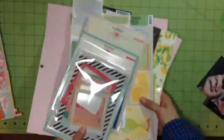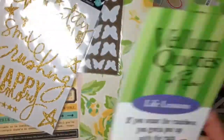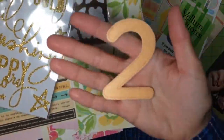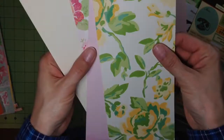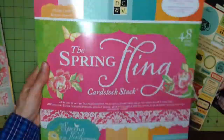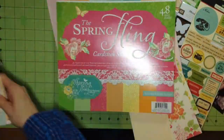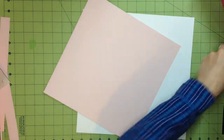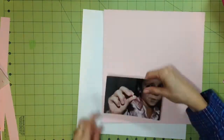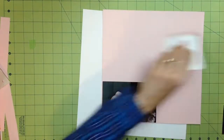Hi guys and welcome back to another process video. Today I am going to share with you a page that I made with some scraps that I've had in my stash for a long time and some paper pads. I'm just showing you all the different things that I'm thinking about using — I'll end up using about half of this. These are two paper pads from Die Cuts with a View that I got from Joann's and have had in my stash for a while.